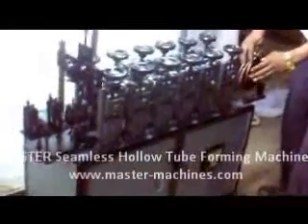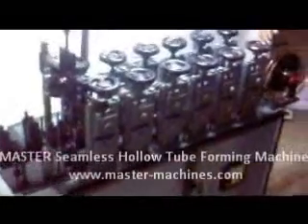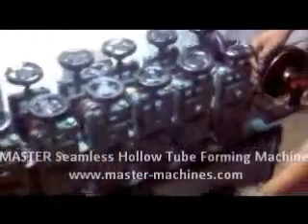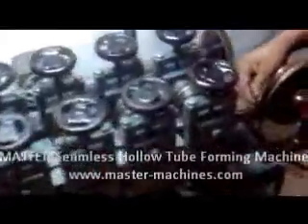This is the hollow tube making machine, making a 3 millimeter diameter hollow pipe from a 9 millimeter strip. The 9 millimeter strip is being fed into the machine, and the machine speed is set. The strip is now progressing ahead from the first station.